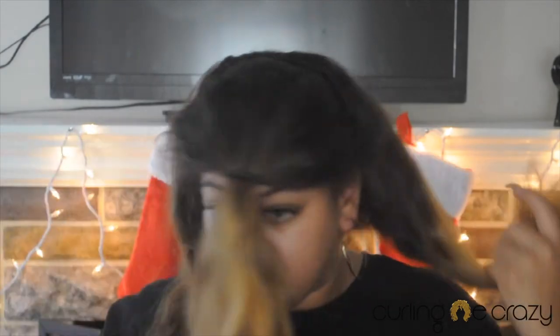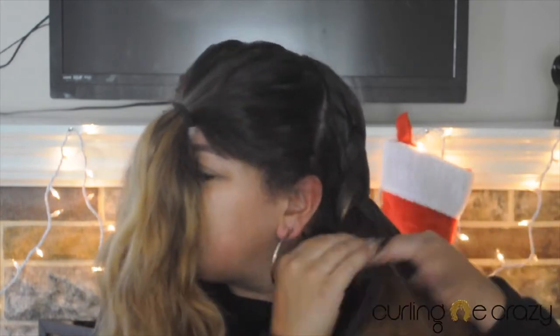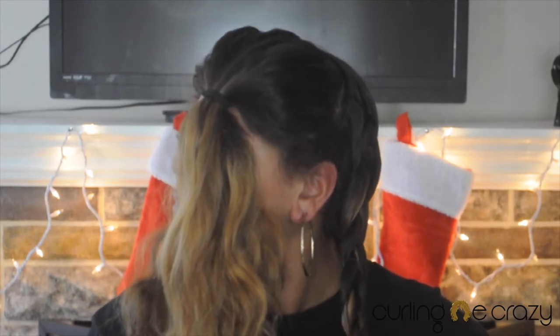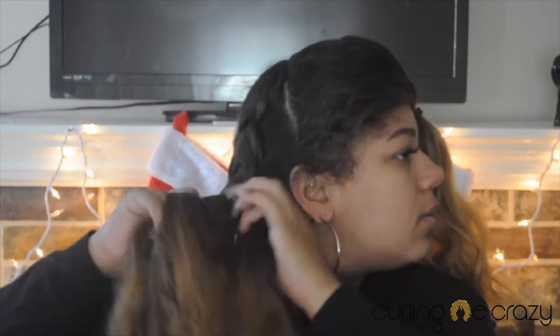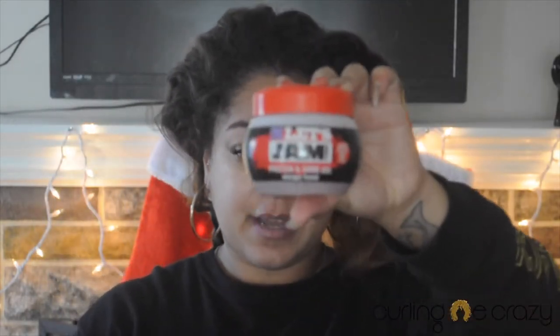I'm going to do two little braids in the back just to keep the crinkle look going. Now I'm just going to basically style this in a ponytail like this. The gel I'm going to be using is Let's Jam — just put it on the hair a little bit.